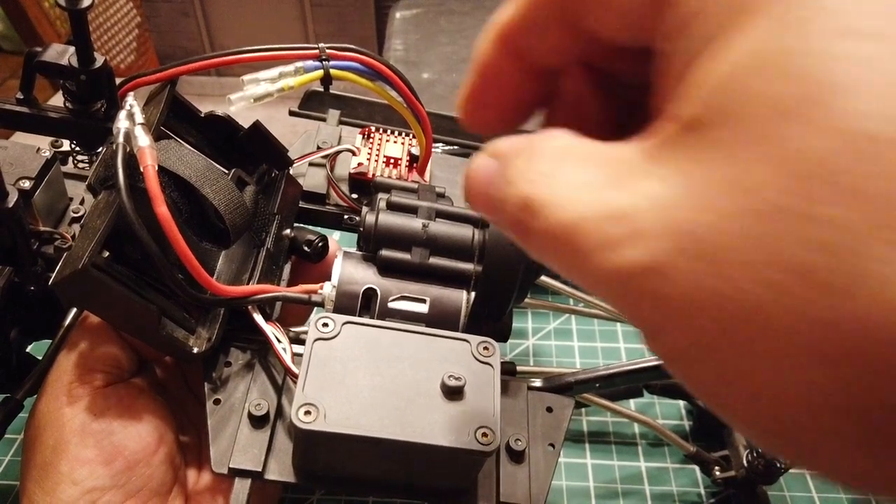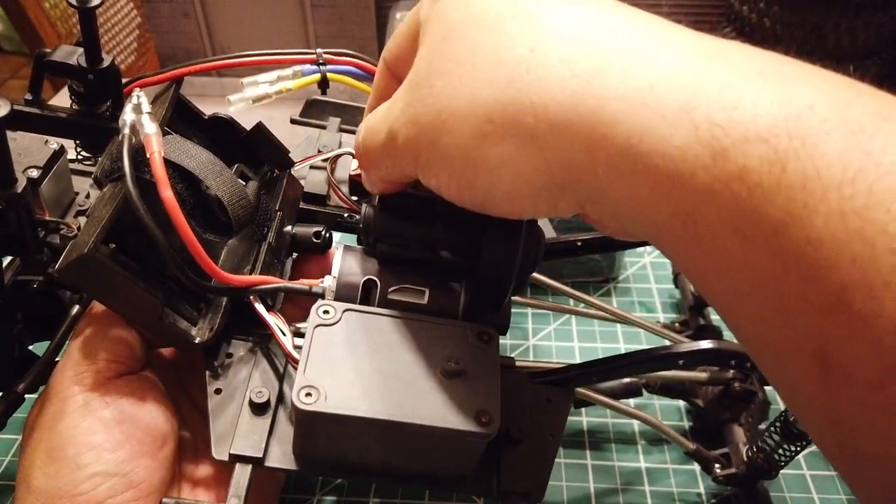I find that it is easier to adjust the grub screw or install the drive shaft from the top.